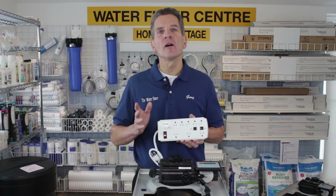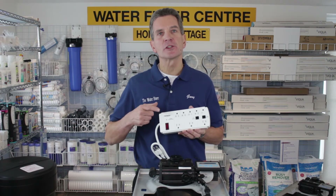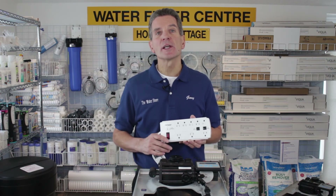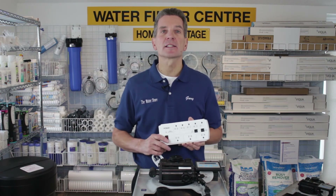Going forward, I definitely recommend you plug all your electronic water treatment equipment into a surge suppressor like this one. It will protect the equipment from potential problems from hydro spikes we get from time to time and make it last a lot longer.